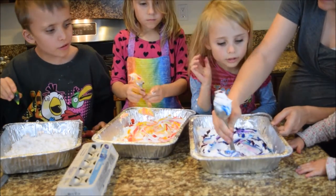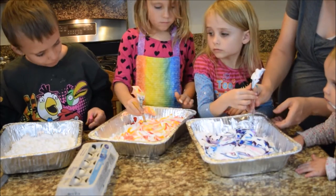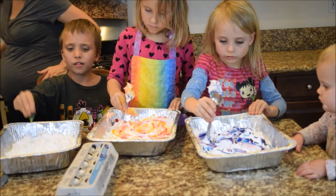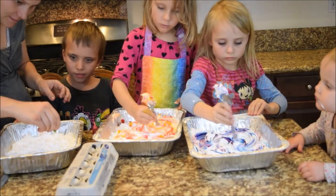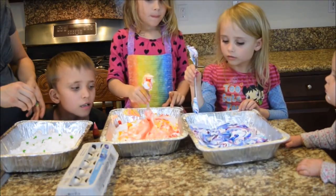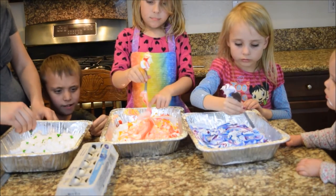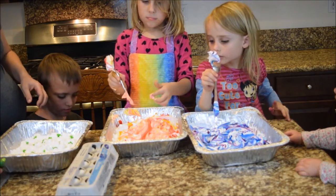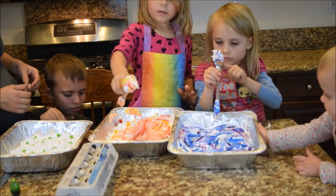Mommy, I need help. Okay, I will come help you. Okay, that looks really great, Sophia. I need another color — red. You want to do red and green? No, it's pink. It'll mix and get a little bit of brown, but you can do that color.